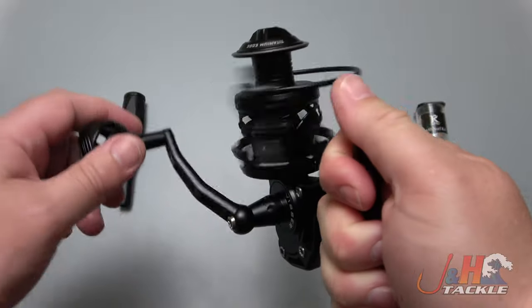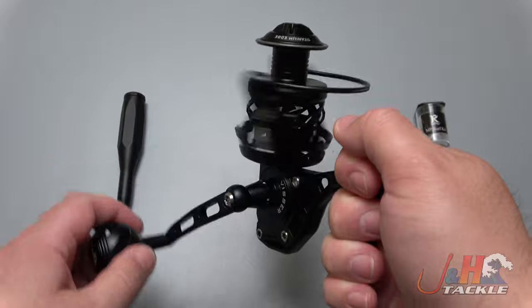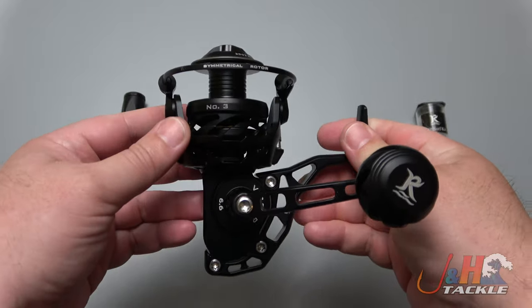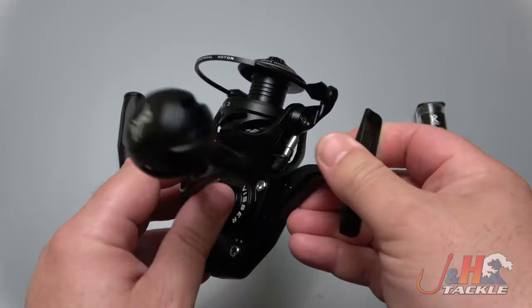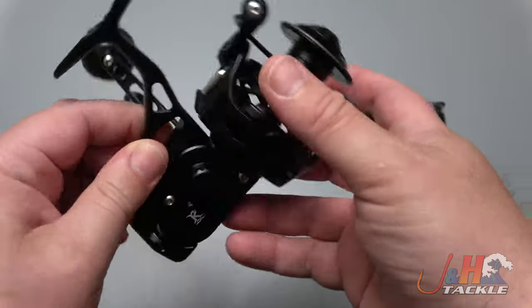It feels like a Vansall — not like a Shimano or a Daiwa — and that's not a bad thing. This thing is super rugged. If you're someone who bangs into things or is hard on your gear, this is going to be a better option than a Japanese-style fishing reel, because this can take a lot of abuse.